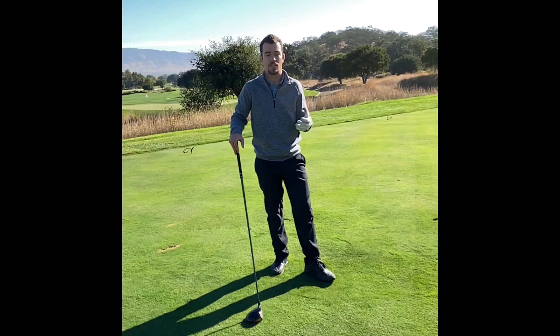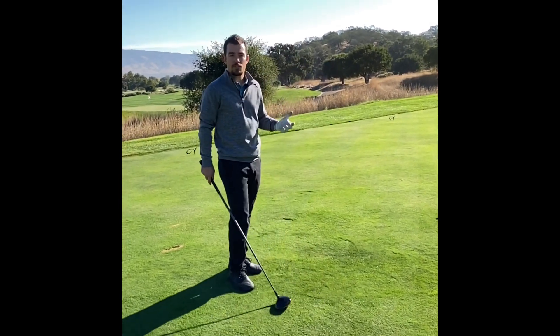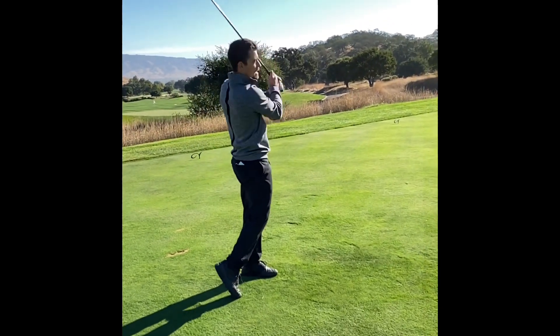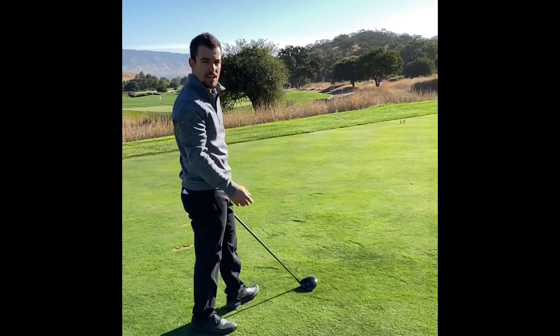Have the shot in mind when you get up to the tee — what you're going to hit. You don't want to rush when you're up here, but you want to go through your practice routine. For me, take one practice swing, get your line, and go ahead and rip it.